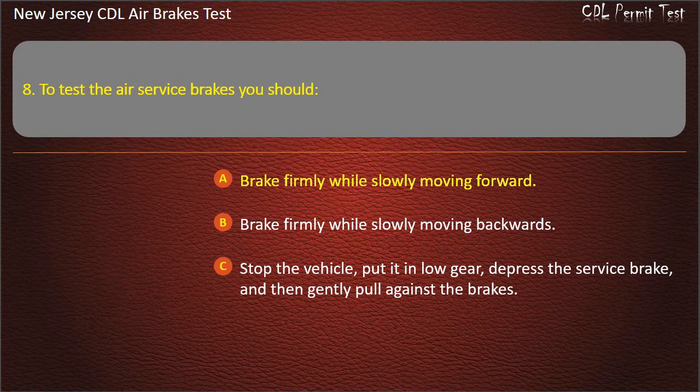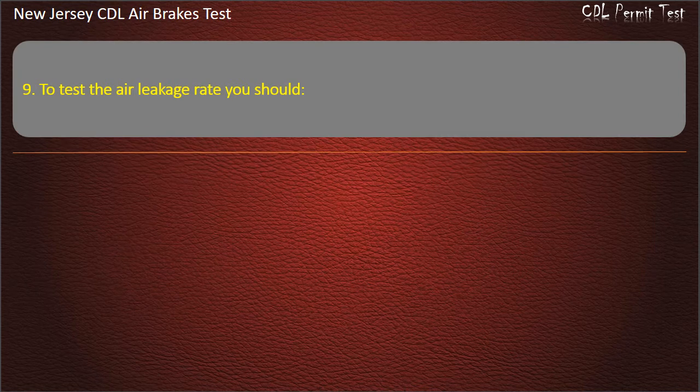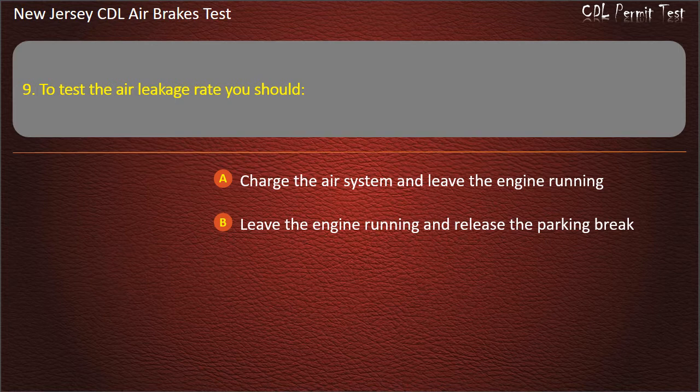Question 9. To test the air leakage rate you should: Charge the air system and leave the engine running; Leave the engine running and release the parking brake; Turn off the engine and release the parking brake. Answer: Turn off the engine and release the parking brake.